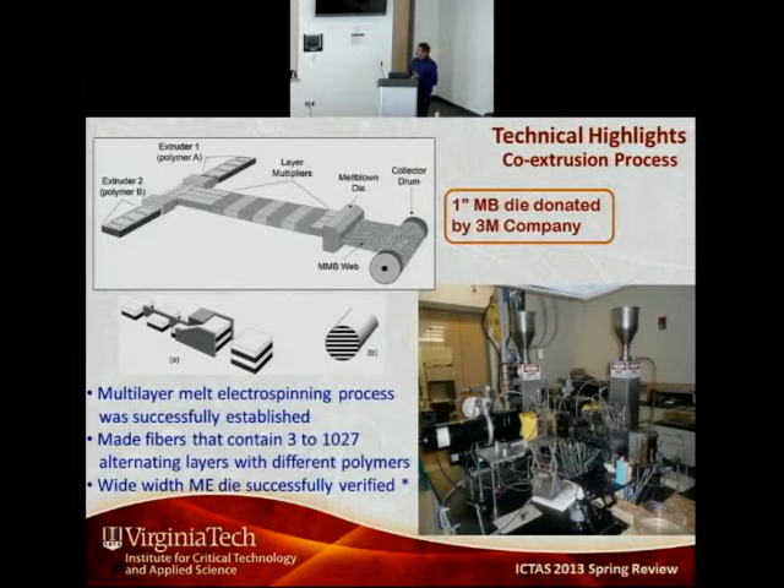The fiber itself is about 10 microns in diameter, but within that 10-micron diameter fiber, we can get up to about 1,000 layers using this process. This layer multiplying process is not unique on its own — it has been done in academic and industrial circles — but what is unique is that no one has combined this layer multiplying process with fibers. We have also shown that wide-width melt electrospinning can be done with this process.